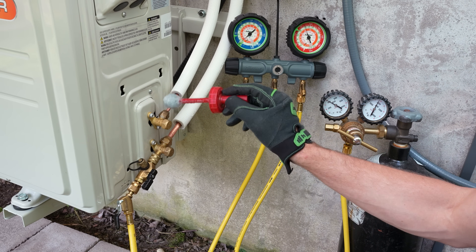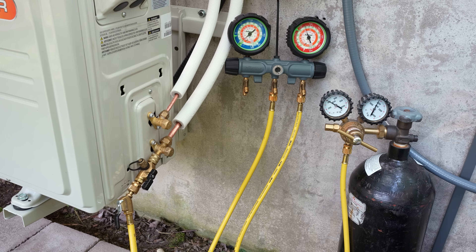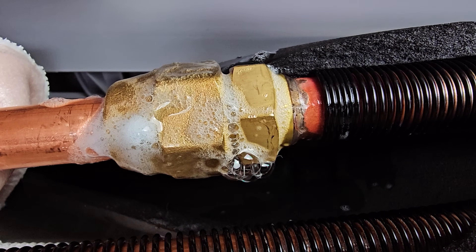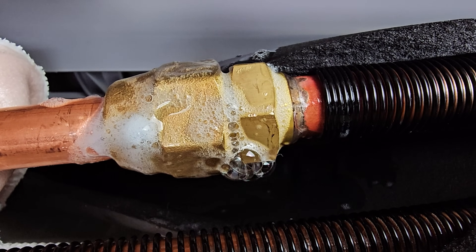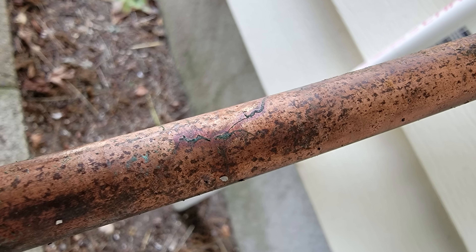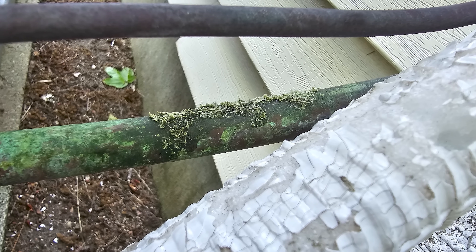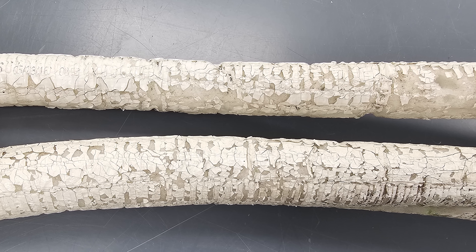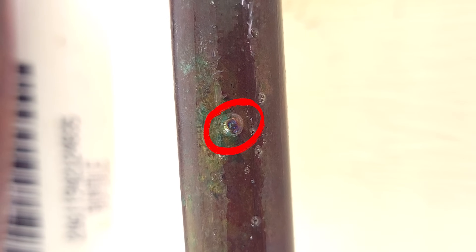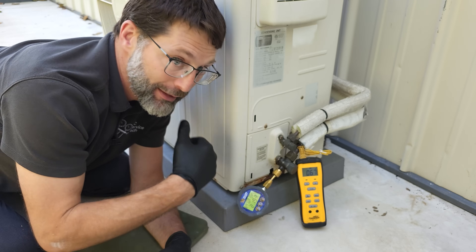A leaky flare joint could have happened during the initial install — the technician didn't completely pressure test it or leak check it with non-corrosible bubble leak detectors. You could also have a leaking outdoor coil or indoor coil, or corrosion on the line sets leading to pinhole leaks due to white insulation breaking down and causing a chemical reaction that eats away at the copper tubing from the outdoor unit to the indoor unit, causing the refrigerant to leak out.